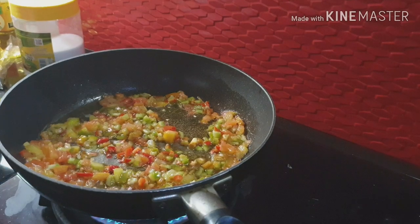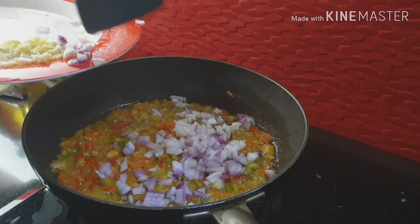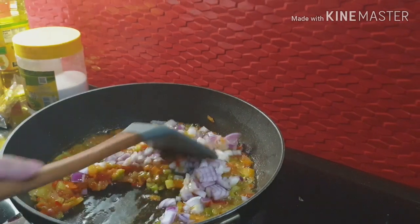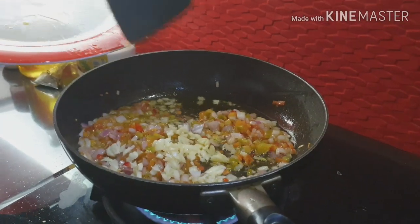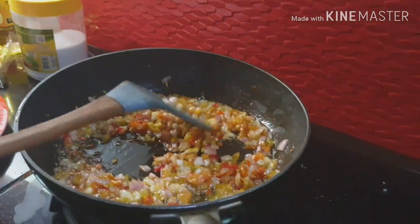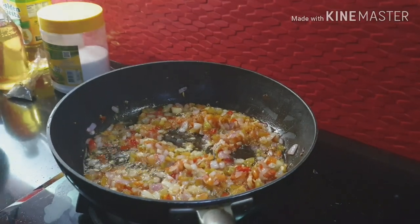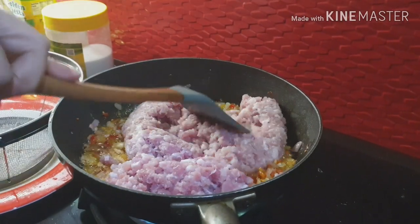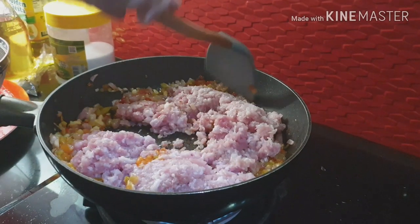Balik na natin. Susunod na natin ang sibuyas. Okay, sige muna yan uli. At yung pato nga, ang baho ng iti.